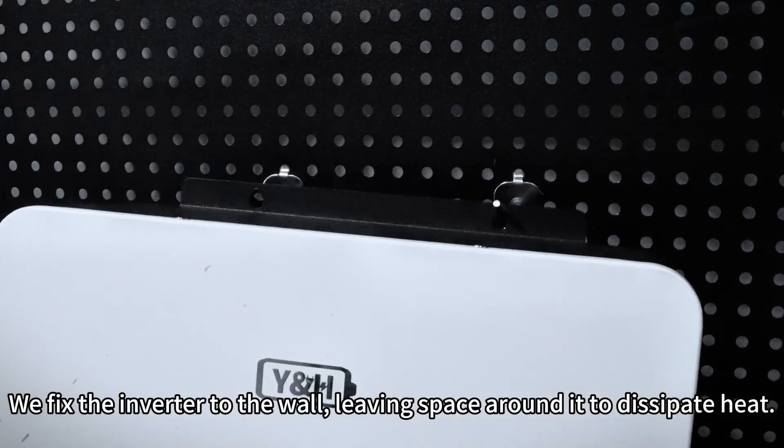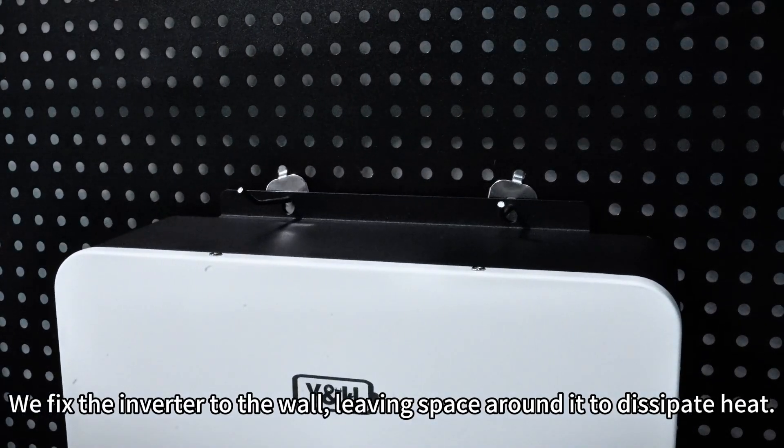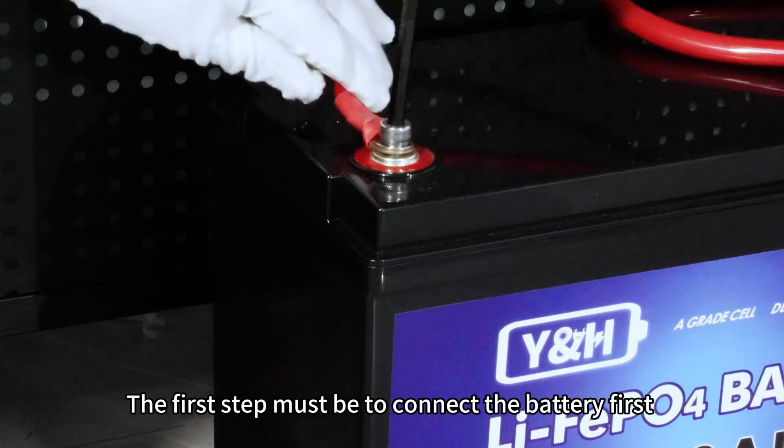Fix the inverter to the wall, leaving space around it to dissipate heat. Once you've secured all the wires, start wiring. The first step must be to connect the battery first.